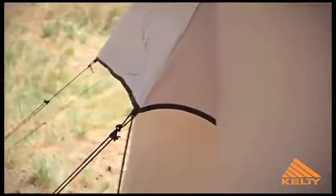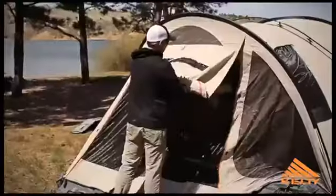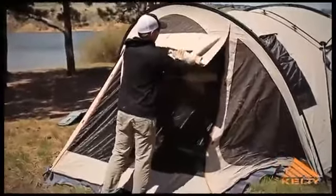The fly features fly vents, noiseless zipper pulls, guy out points, storage pockets, closable mesh vestibule panels, and a double-track vestibule.